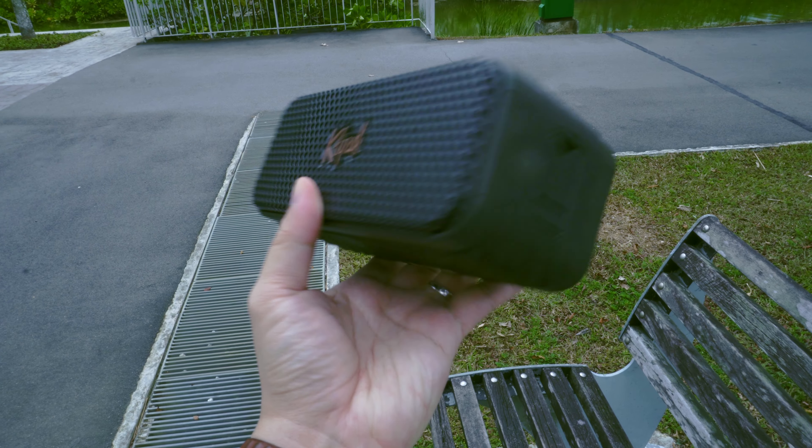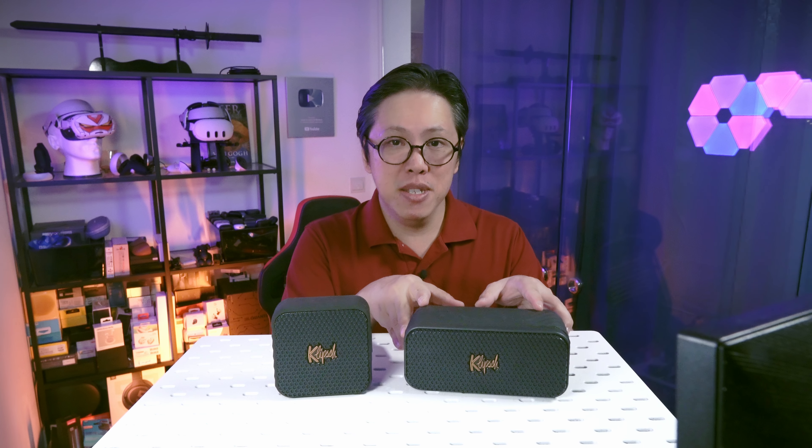How do they sound standalone? The Nashville sounds punchy and rich, but what impressed me most is its soundstaging. Standing about 6 feet away, it feels like the soundstage extends about 3 feet to the left, right, and top of the speaker. It also sounded very loud and full at 50% volume — enough to fill a small living room. Note that you won't get that spacious effect if you're too close; it has to be at least 3 to 6 feet away. The mids are very crisp, so if you want your vocals to have that spice and sparkle, just leave it on the default tuning.